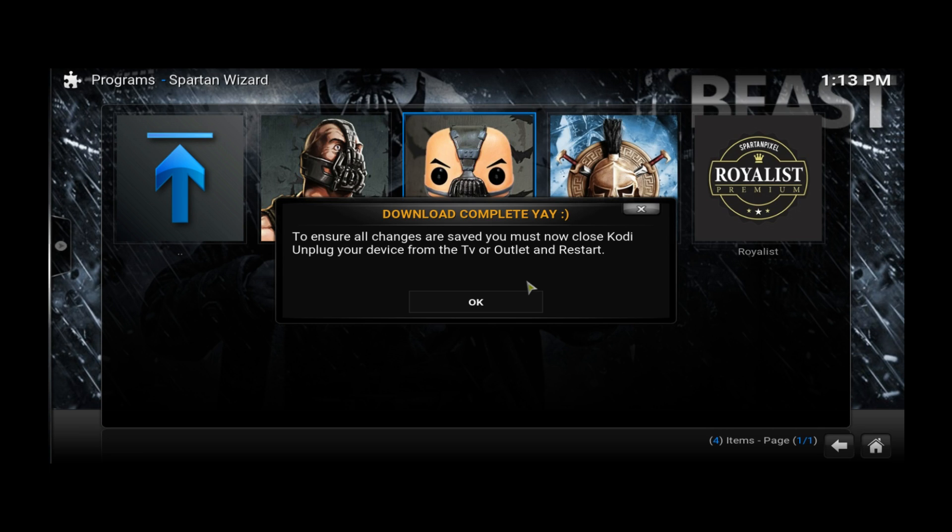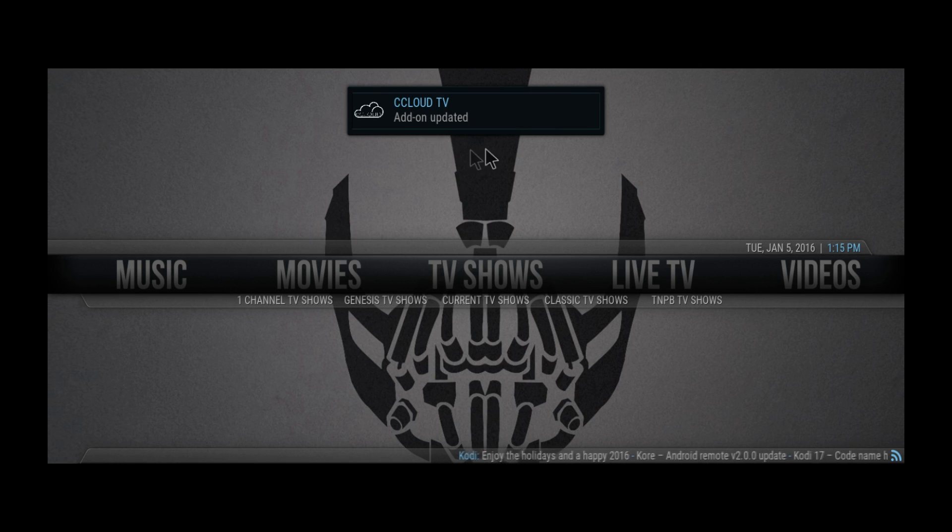We're back and as you can see at the top it's going to start updating everything. When you first get the build it's going to update everything in the first five minutes — just let it update and get all the items ready. That's pretty much it. If you need anything else, leave a comment below and I'll get to you as soon as possible. Don't forget to like, subscribe, and stay tuned for more videos. See you guys in the next one!